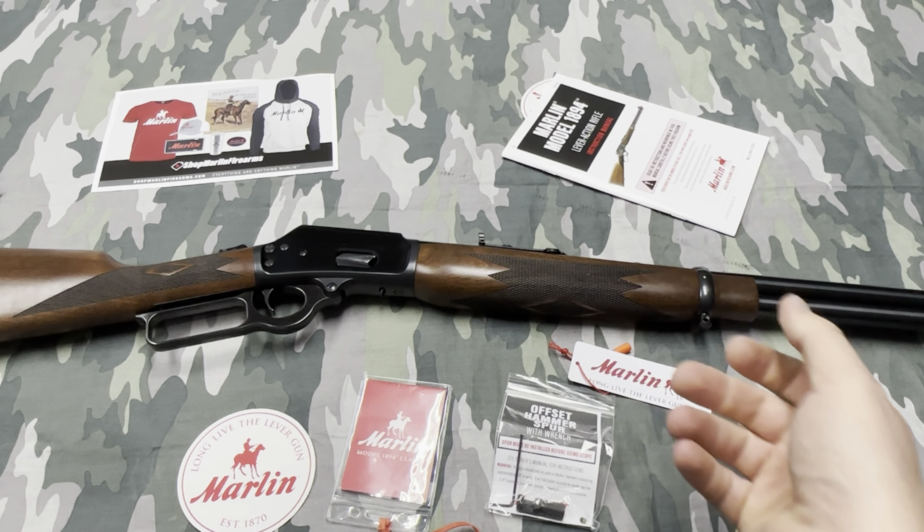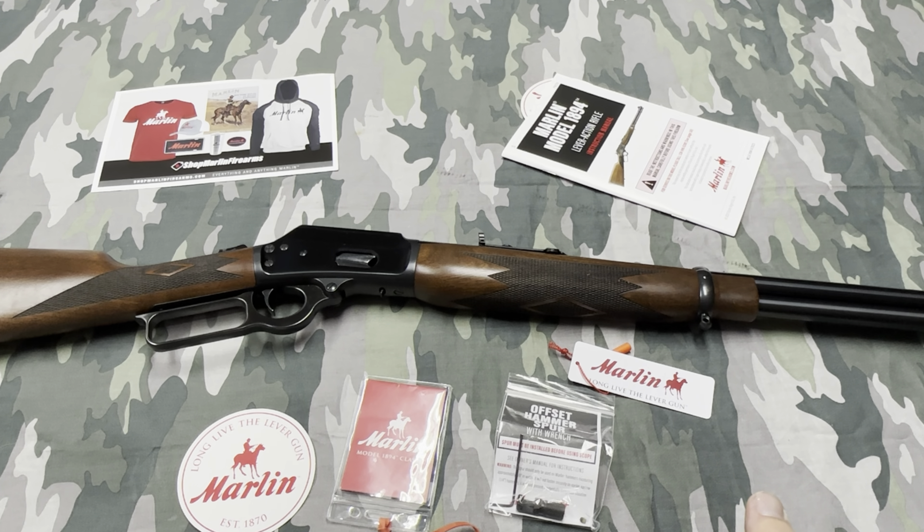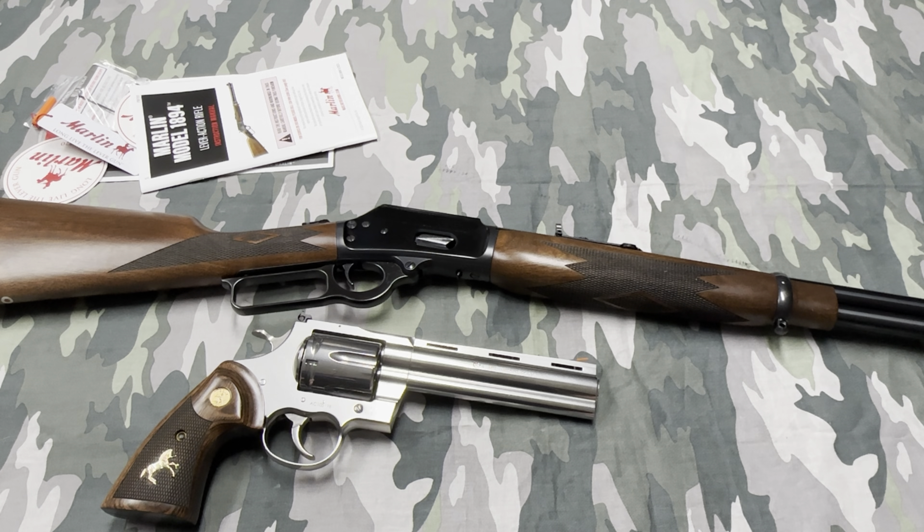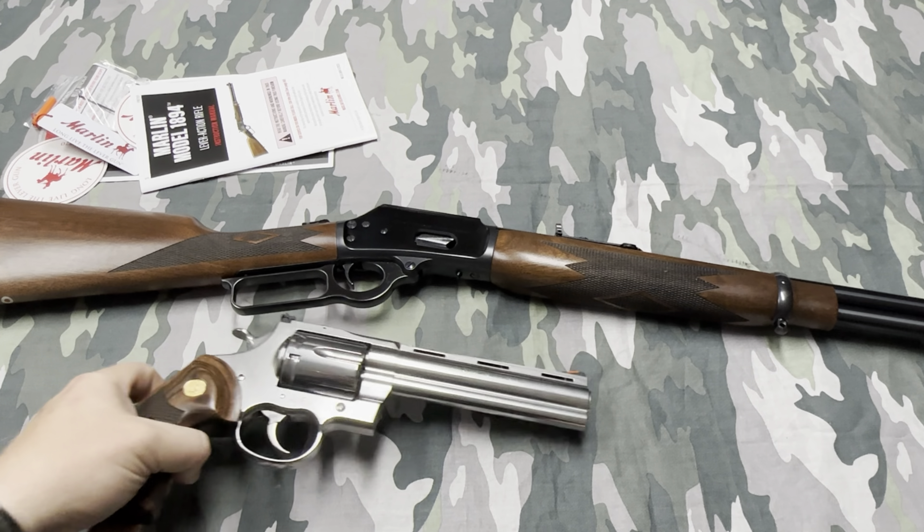A lever gun was always on my list, but I specifically wanted a pistol caliber lever gun, and I always wanted a wheel gun to go with it — same caliber for both. I forgot to have the Colt Python or Colt Anaconda out the whole time, but now I have a nice 44 Magnum revolver and a nice 44 Magnum lever gun. The next video will probably feature another revolver I just bought as well.